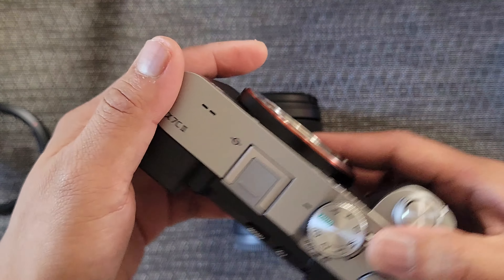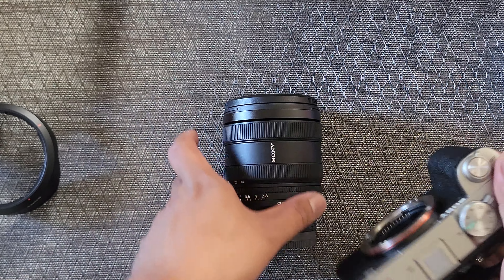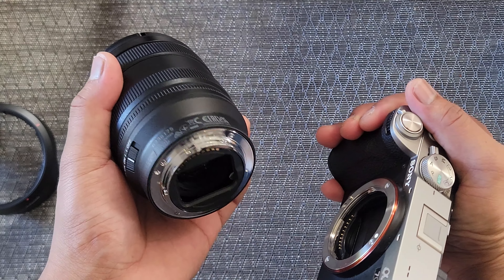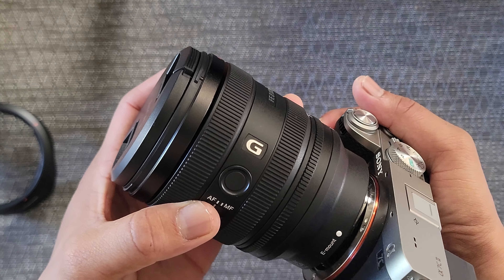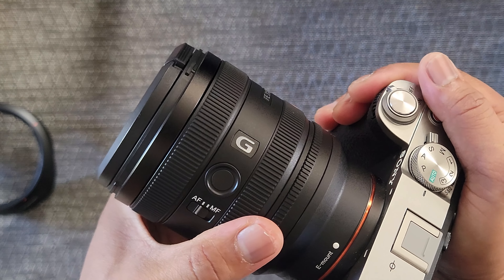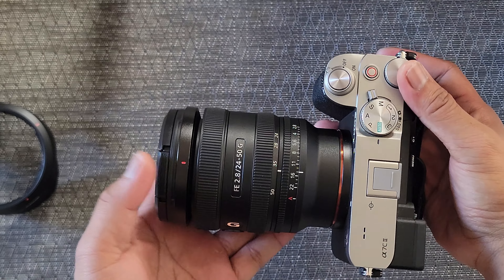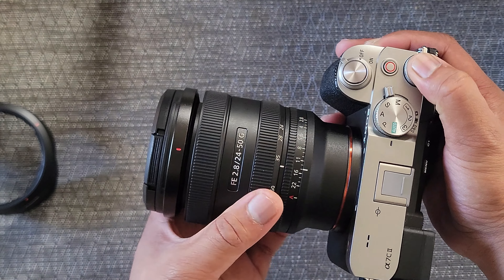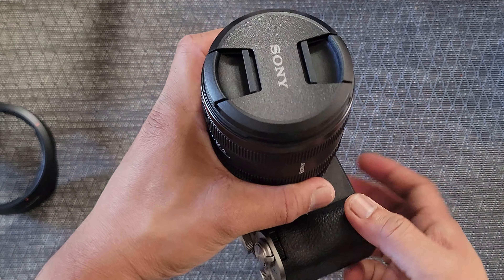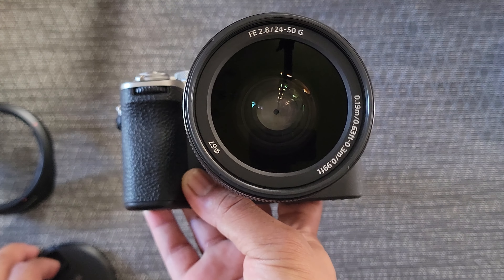I decided to buy this lens because I have an a7c2 camera and I think it'd go perfectly well together, since the a7c2 is a pretty small and compact type camera with a full frame sensor. The size of the new Sony lens goes perfectly well with the a7c2 body. This lens paired with this body is a perfect combination for a travel camera setup — perfect for vlogging, point and shoot, run and gun type of situations.